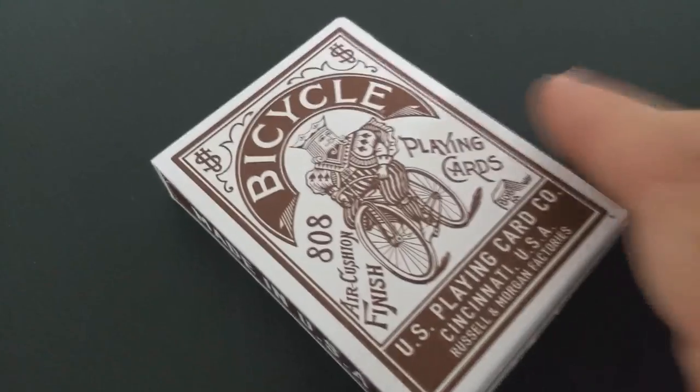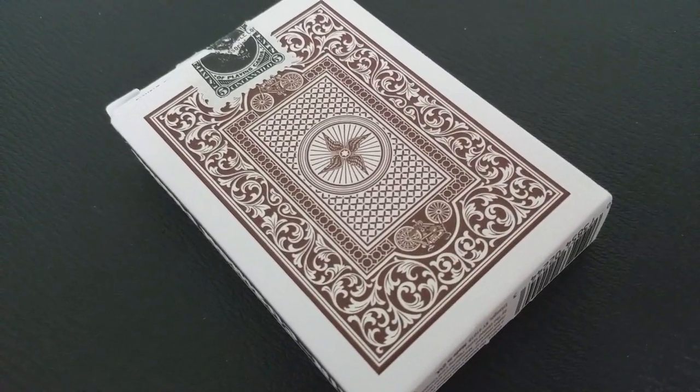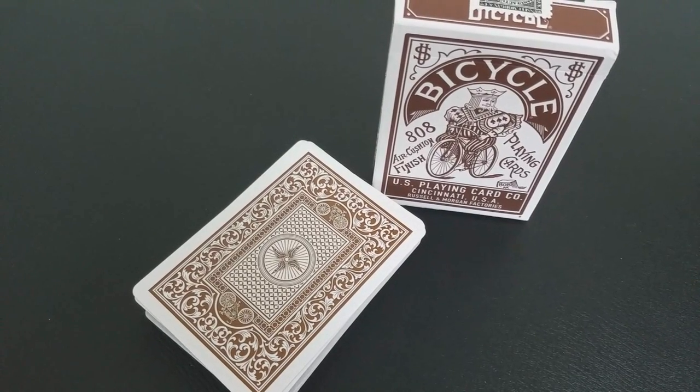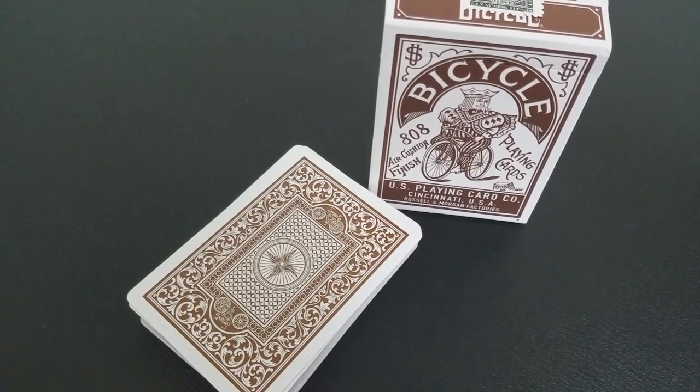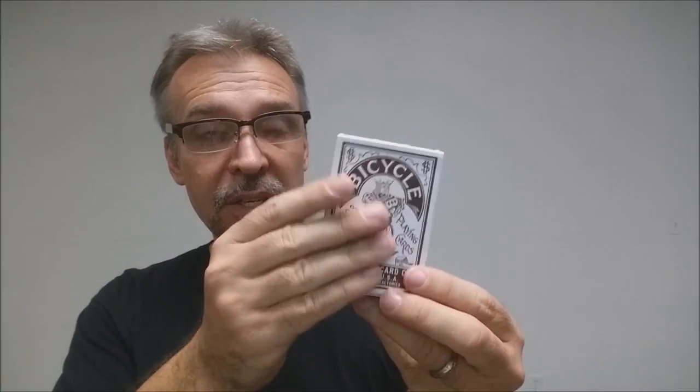The tuck case is inspired by the first ever widely available Bicycle brand product packaging. The front side of this box, as you can see if you recognize it, went on to become the standard for the Bicycle brand for the next 102 years. It says Bicycle across the top, says United States Playing Card Company, and that they were printed in Cincinnati, Ohio. It has the 808 on the front, says made in the USA and air cushion finish — all of this is beautifully embossed on a really beautiful matte white tuck case.